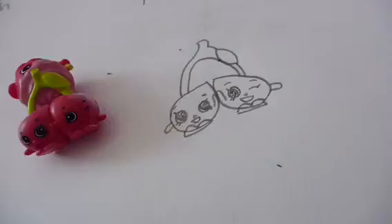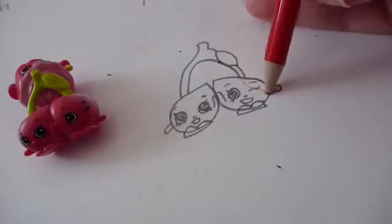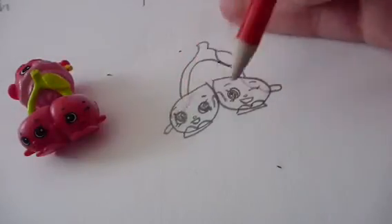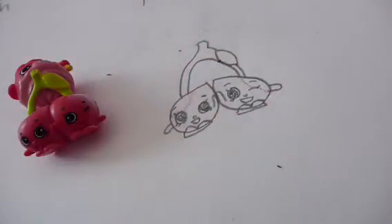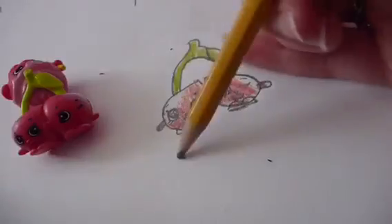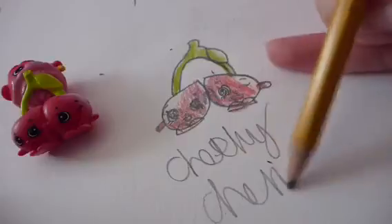Now it's time to color. Since this is such an interesting color technique, I'm gonna show you how. Take your red and draw just a faint outline over here on each of the cherries - just a faint outline over their eye like that. Then once you have that done, just color all of this red. Then color the stem green. And there you have it - there is Cheeky Cherries!